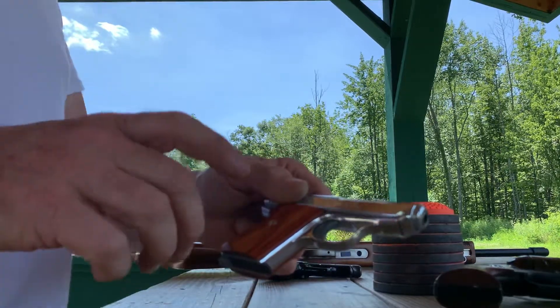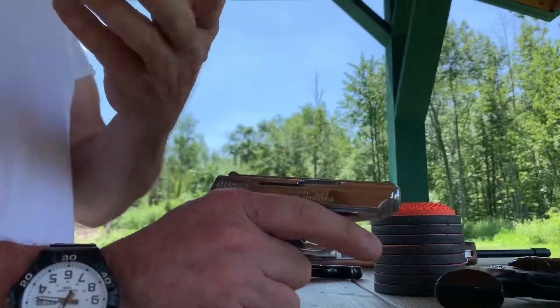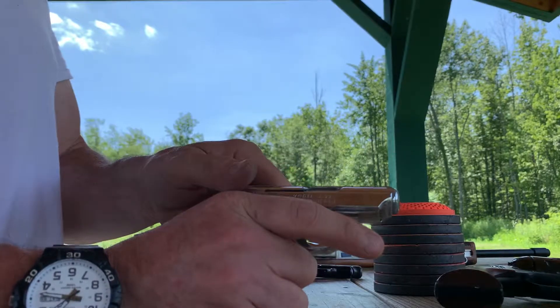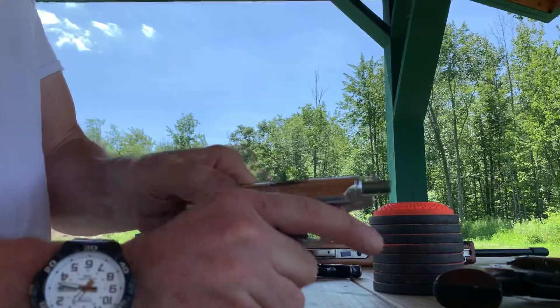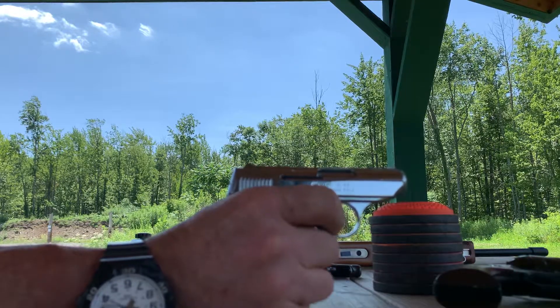Got six CCI mini mags in there right now. Cycled Gecko rifle standard velocity and mini mags absolutely perfectly so far — three or four of the mini mags and one of the Gecko I've done so far. So anyway I'm just going to fire it down range here.